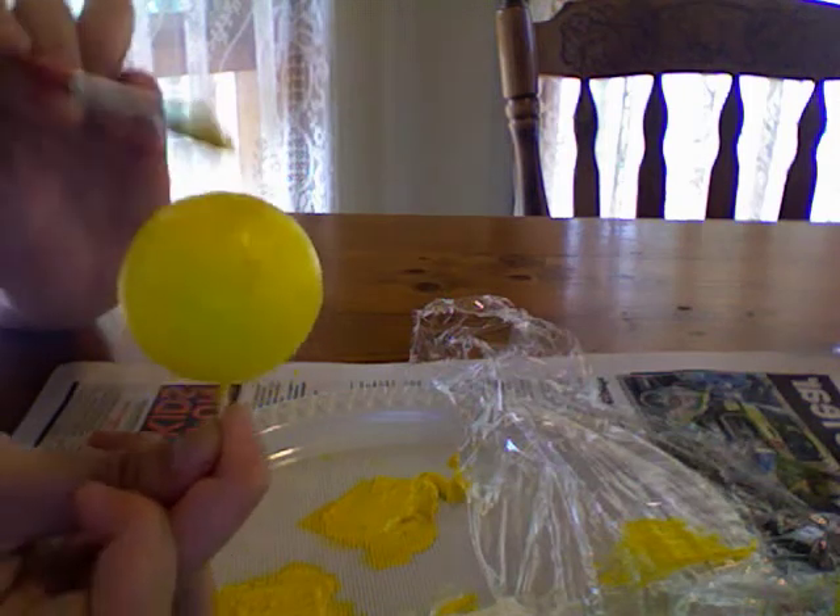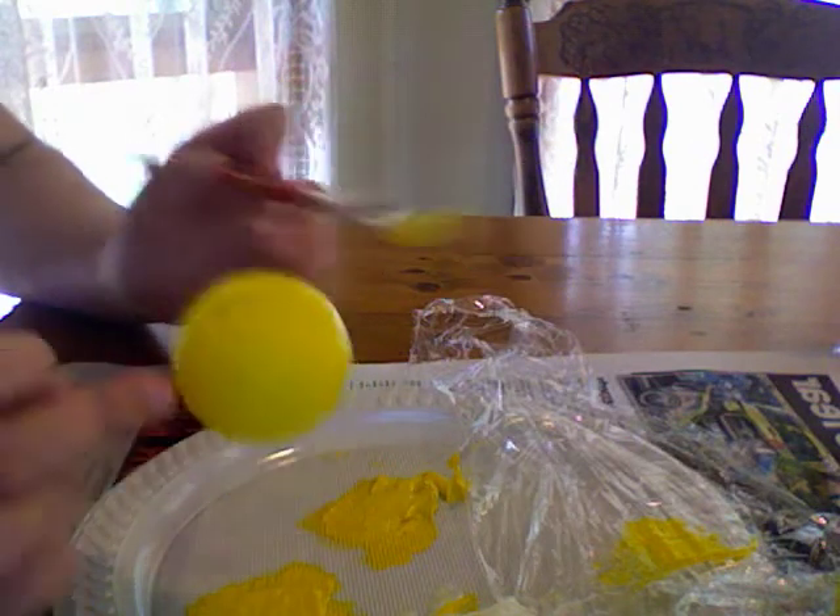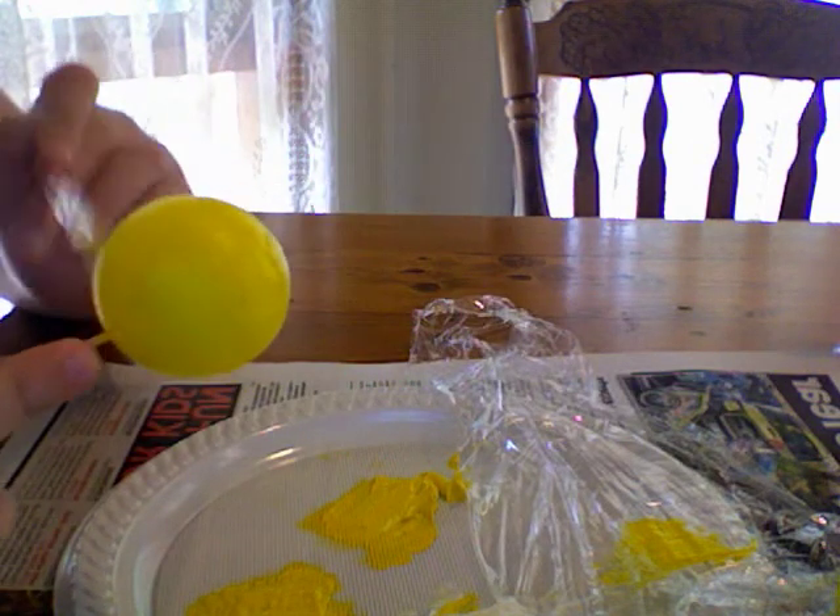Cover it fully and leave it to dry. And that's tutorial one. When we come back, we'll look at putting symbols onto our dried paint.